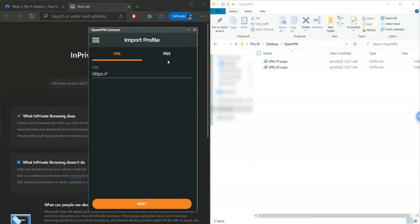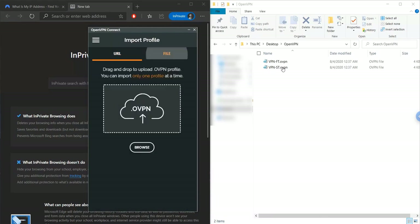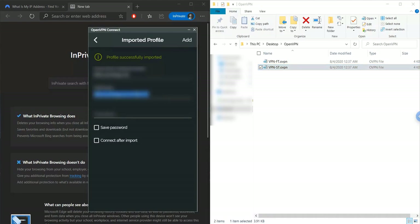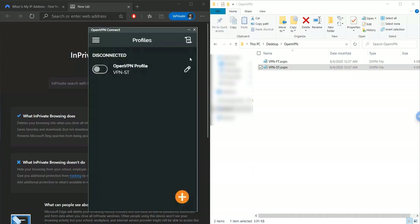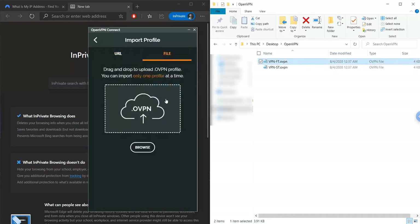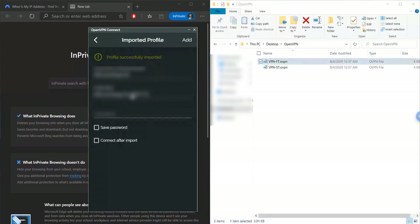Add the configuration file to your client device — your cell phone, laptop, or whatever you're using to access your local network. Download the OpenVPN client software for that device, import the OVPN profile, then log in with the password you created. You need to connect from an external network to test. For example, download the OpenVPN app on your phone, import the profile, add the password, and connect on your mobile network — you should then be able to access your local resources.